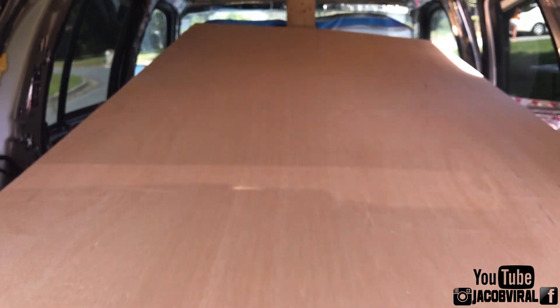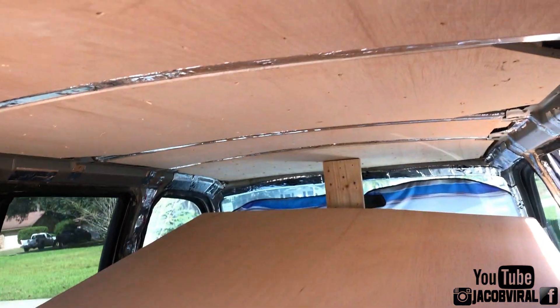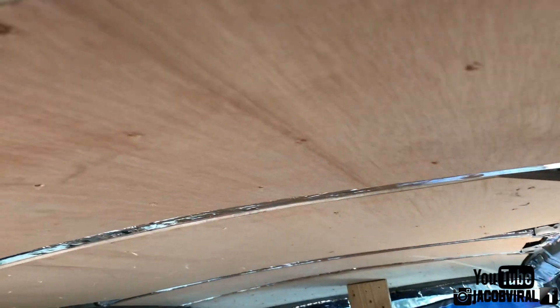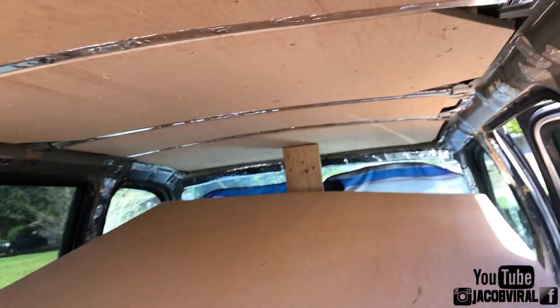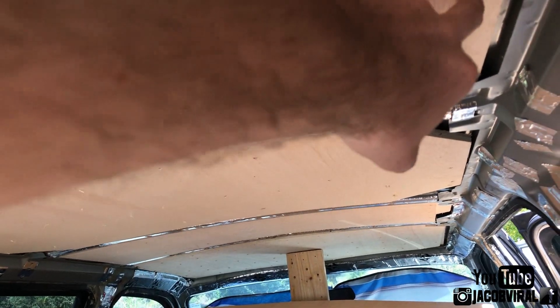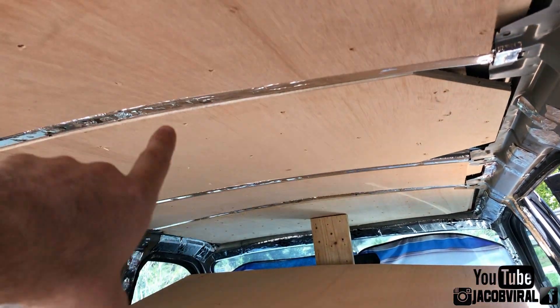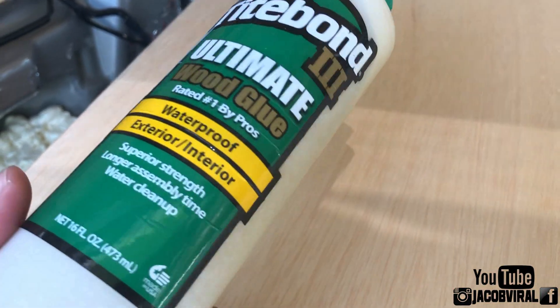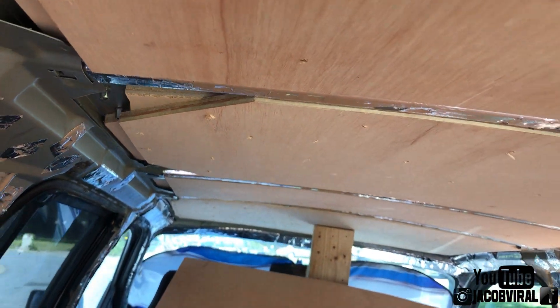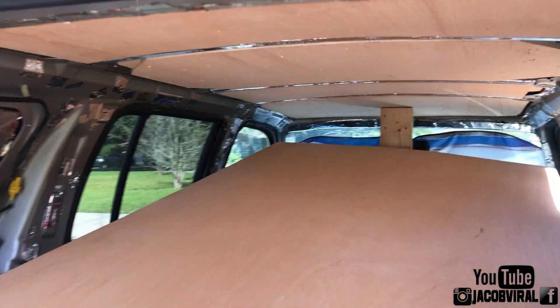Now we're gonna put the final layer in. I already fit-tested it to make sure it would fit in there — I just wanted to do a video first so you guys could see. All four layers on top of the roof: I had two layers of half-inch, three-quarter inch screws on the second layer, and some glue in between. I used some wood glue — I always use Titebond, I get that at Home Depot or Lowe's. And Bond PLX3 for the first layer.